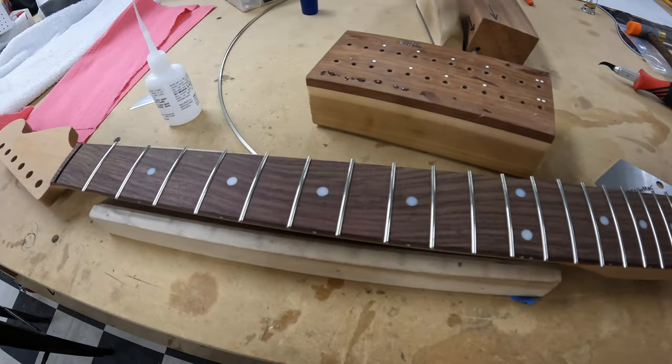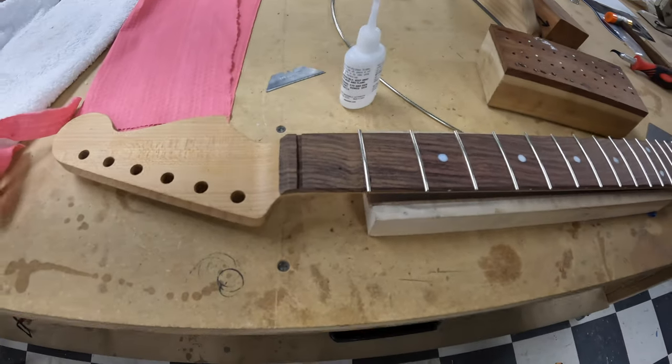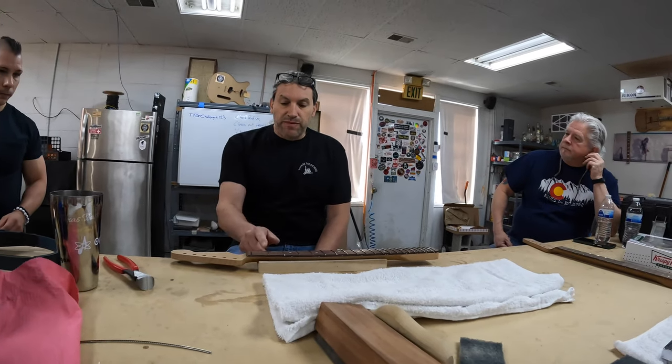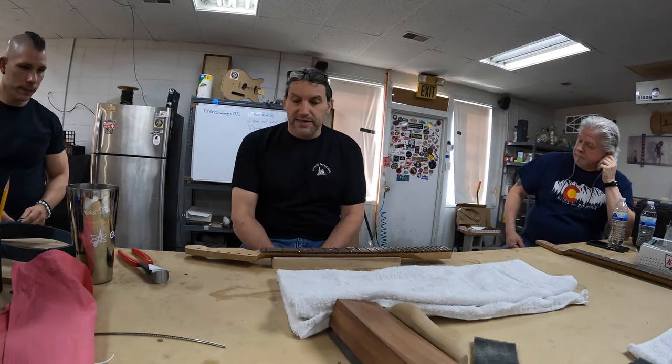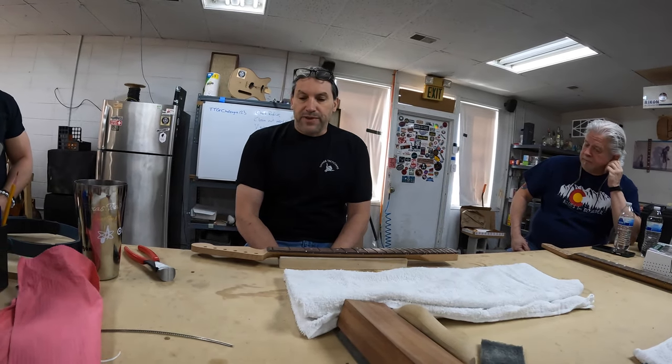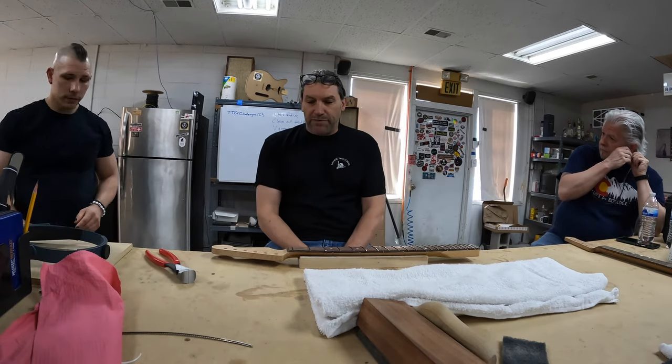This is where a guitar goes into next level quality, even at one of these workshops. What we're going to work on today is frets. The first thing we're going to do is trim the excess fret material off the neck that you guys fretted very excellently yesterday. I want everybody to get to the same level that I'm going to demo for you now before we move on to the next step.